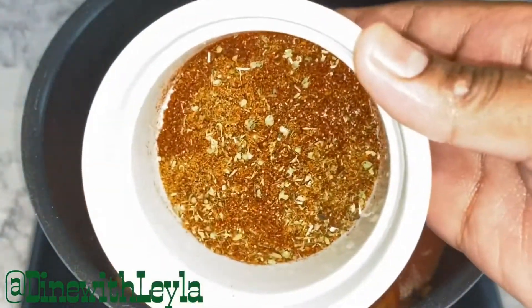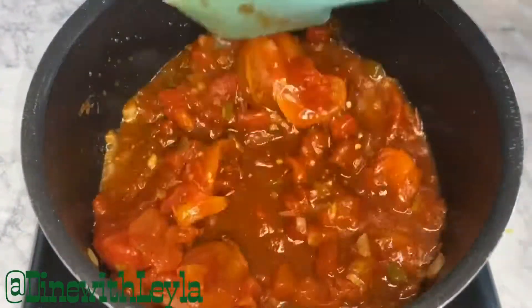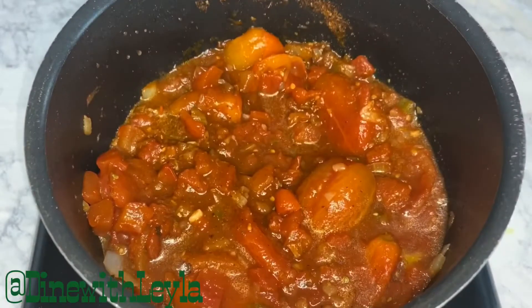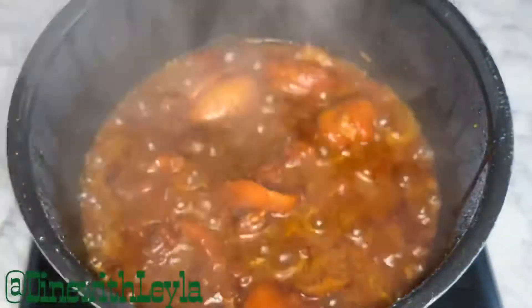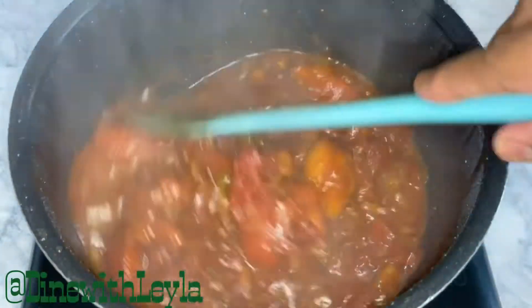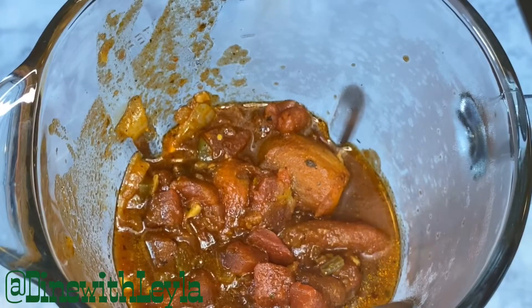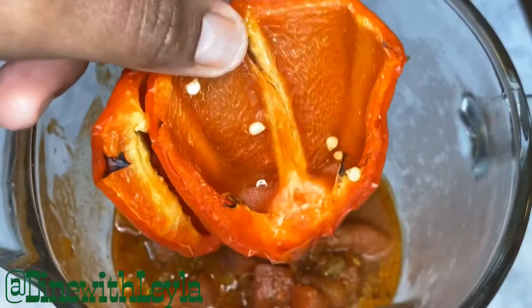Then I'm going to add in some spices, mix it up very well, cover it, and let this cook for about 20 to 25 minutes. Once it's done it should look just like that. I'm going to transfer the sauce into a blender and also add in a roasted pepper.